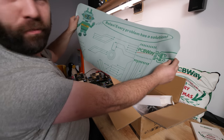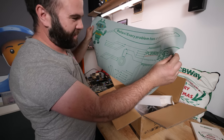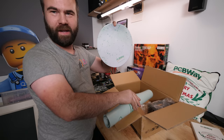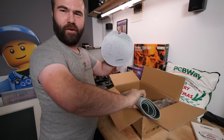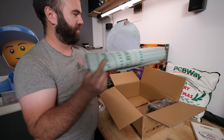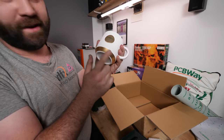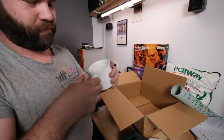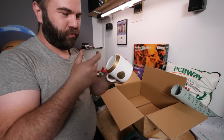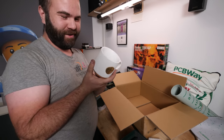PCBWay also sent a super big mouse pad — I really love big mouse pads. Or maybe this one is a desk pad and the other is the actual mouse pad; either way they work as desk pads. There's also a nice coffee mug with a golden line and logo on it — awesome! Though I think it's not Unimog-proof, so I probably won't bring it off-roading. PCBWay team, thank you for the nice Christmas presents.